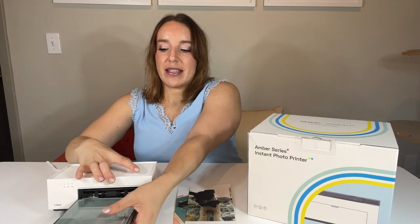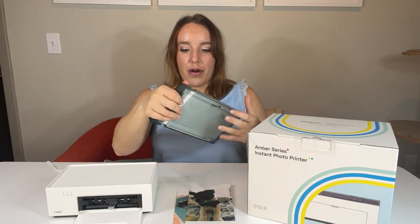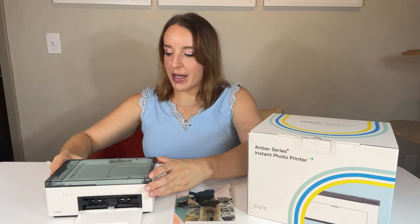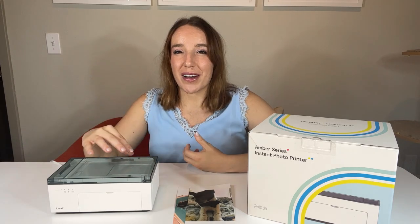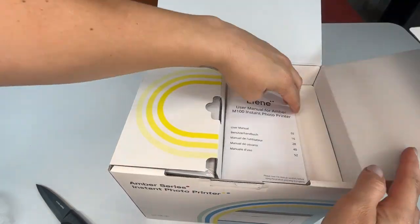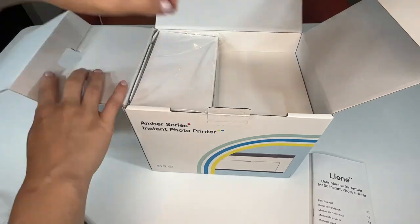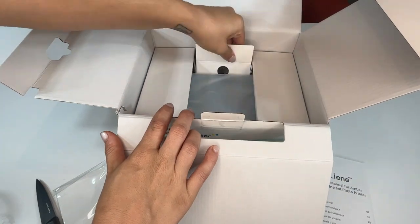This is it — super small, tiny. I've got the cassette for the printer paper in right now, but normally when you store it you put it right here on top, and this is the entire photo printer. Small, compact, lightweight — you can take this anywhere and store it anywhere. Even if you live in a small apartment, a dorm room, or want it at your office, it literally fits anywhere.